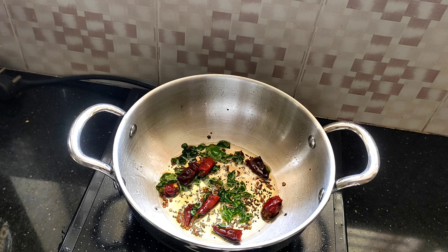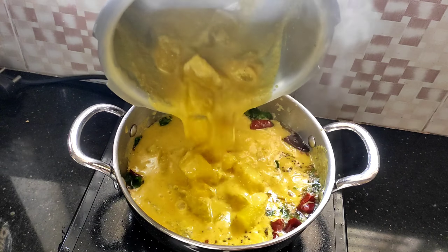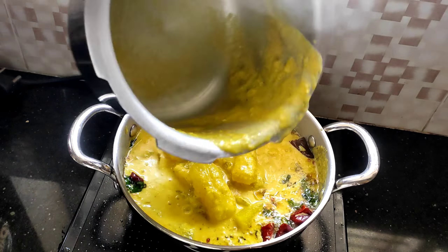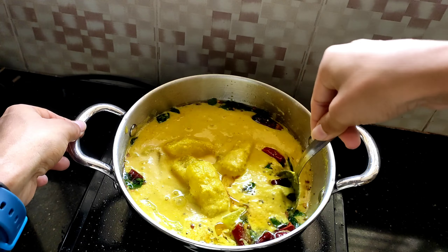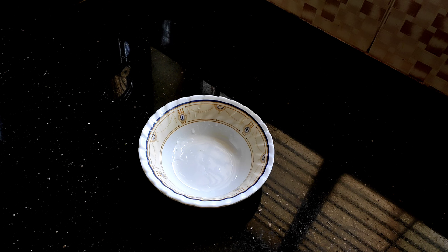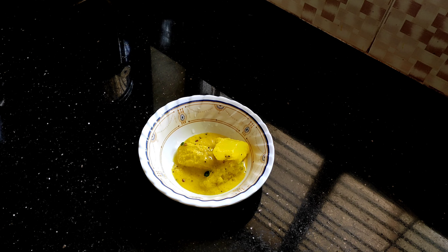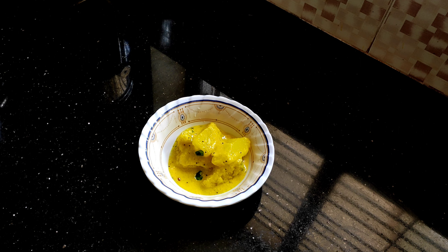Add in curry leaves and mix them all well. The tadka is now ready. Now it's time to add in our cooked cucumbers into the tadka. Give them all a good mix and cover with a lid immediately so the curry now gets all the flavor from the tadka. After about 15 minutes, the curry is now ready to serve.